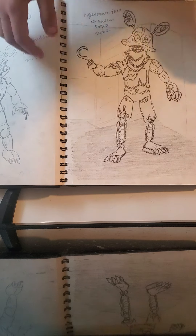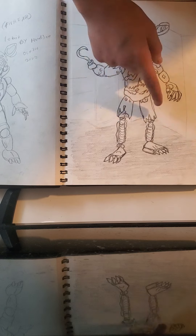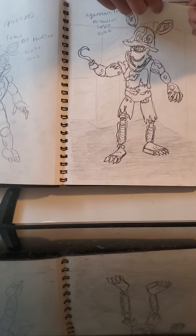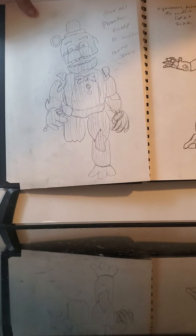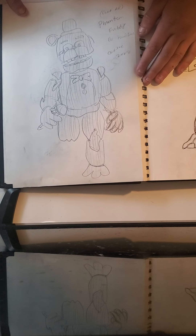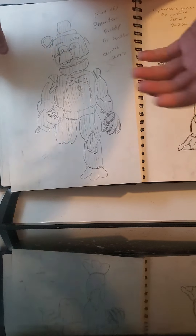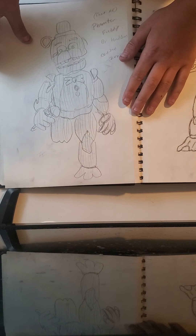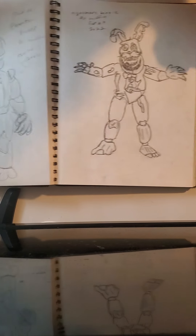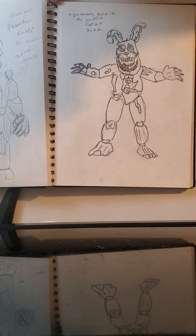Then we have Nightmare Foxy from FNAF 4 — I drew the closet behind him right here and drew the floor around him. Then we have Phantom Freddy from FNAF 3, which he's been burnt by the look of it and he's green but I didn't color him green yet. Then we have Nightmare Bonnie from FNAF 4 — I didn't really draw anything behind him but he still looks good.